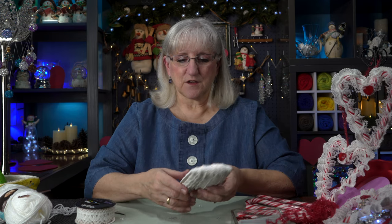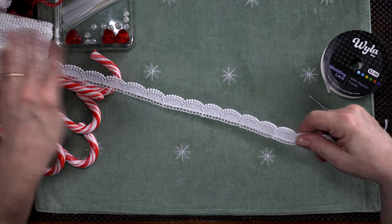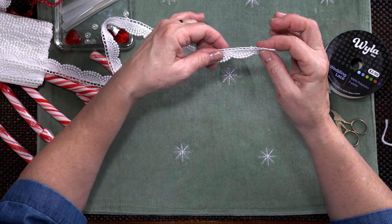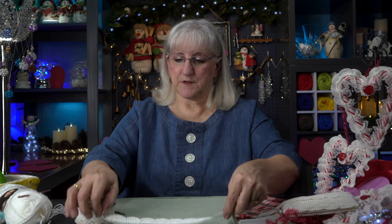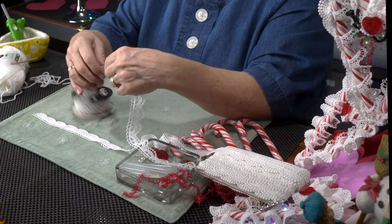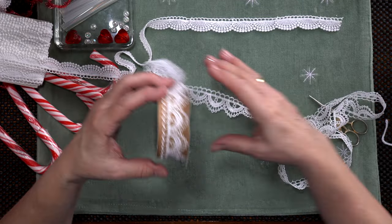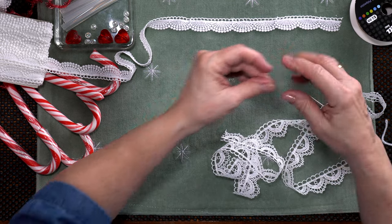I'm taking my lace — I got this lace online and it came in 10 yards, which is way more than I needed. I ordered it thinking the whole idea was to take lace that has an eyelet or a little edge where I could weave the candy cane in and out, but those are just way too small for the candy cane to get through. So I came up with another idea. I took another lace called Wedding Lace, which has a little bit bigger hole, but still not enough space to weave through.